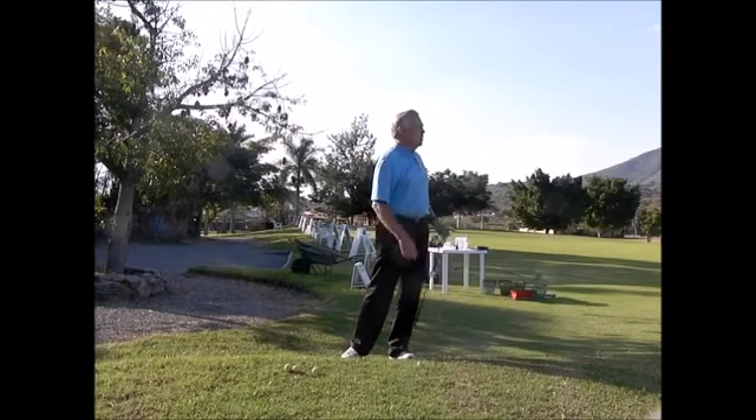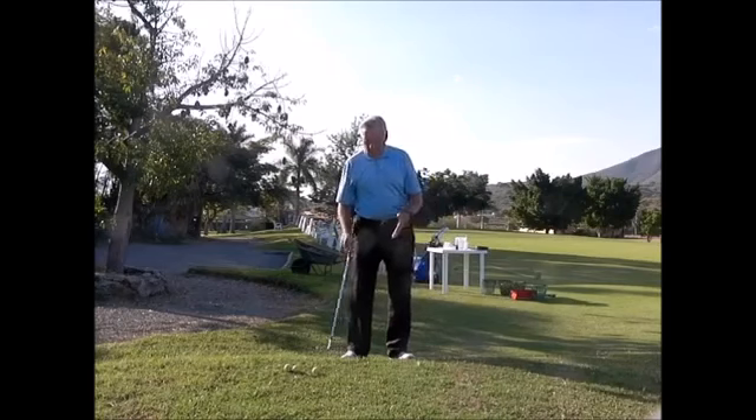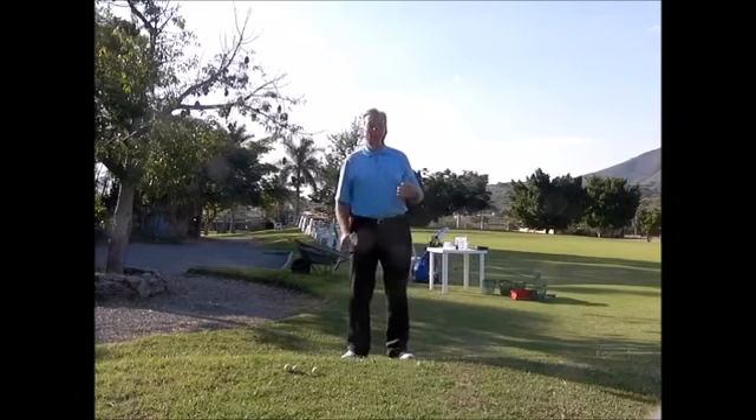I'll take that shot every day — that was about three feet from the hole. You can see I had a nice crisp, clean hit.